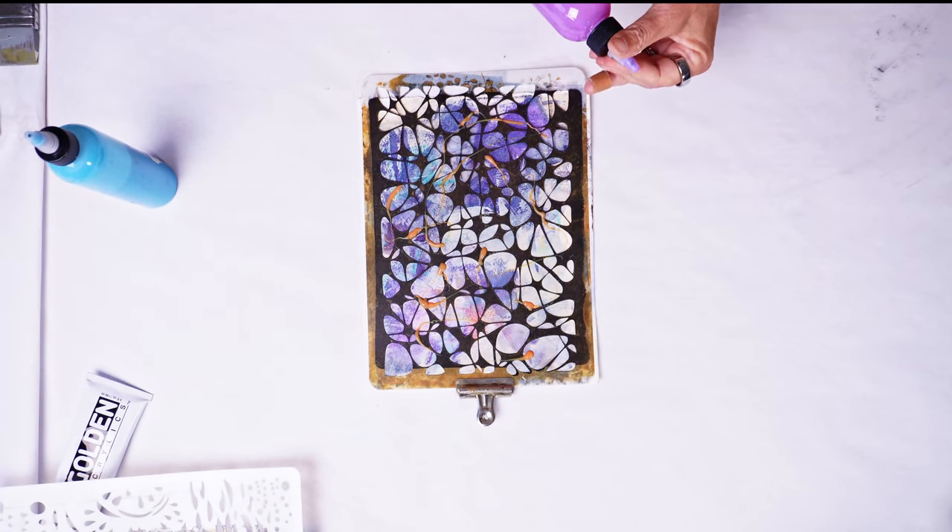Okay, this is all dry now — the stenciled layer that I did in the Titan Buff is dry. Now I'm going to put these shapes on, just kind of get an idea of where I might like to position them, move things around a little bit, see what makes sense to me color-wise and balance-wise. And that's it — that's perfect. I love that.